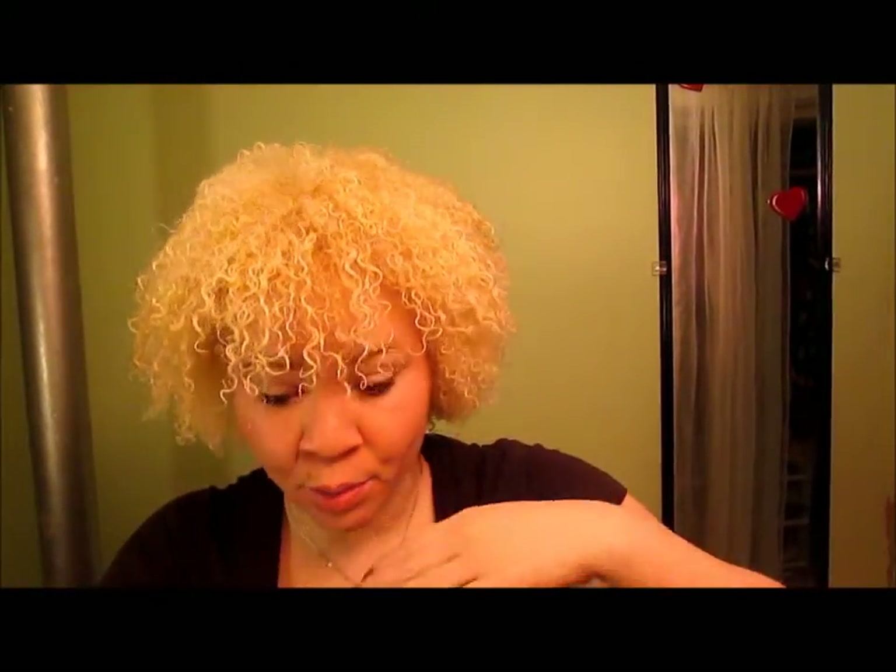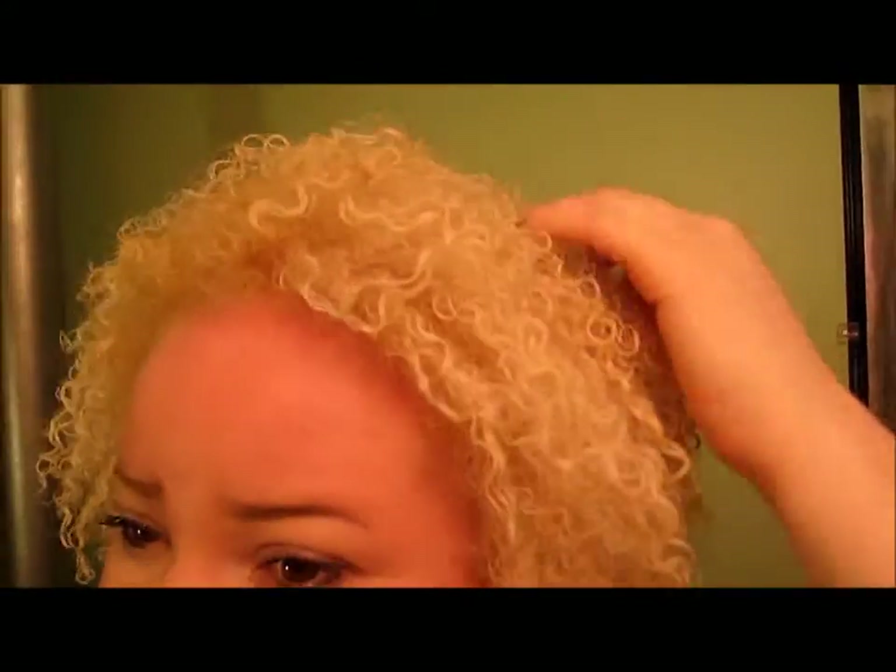This is the finished hair without the brown — I decided not to do it after I saw how good the color started to look. The camera is picking up the color, but this is the color in full light. I like it. I got a lot of the color all throughout the hair.